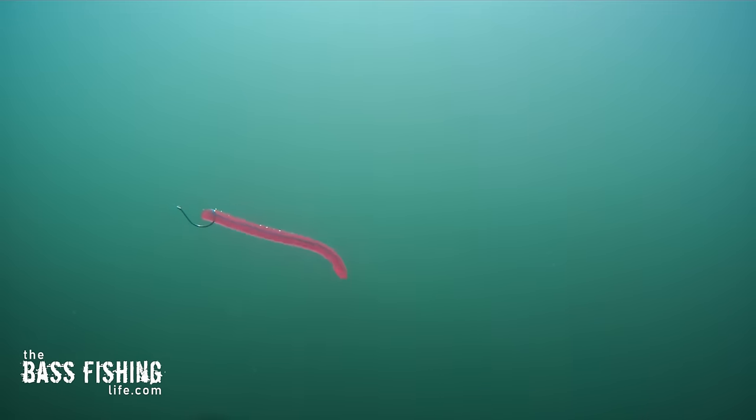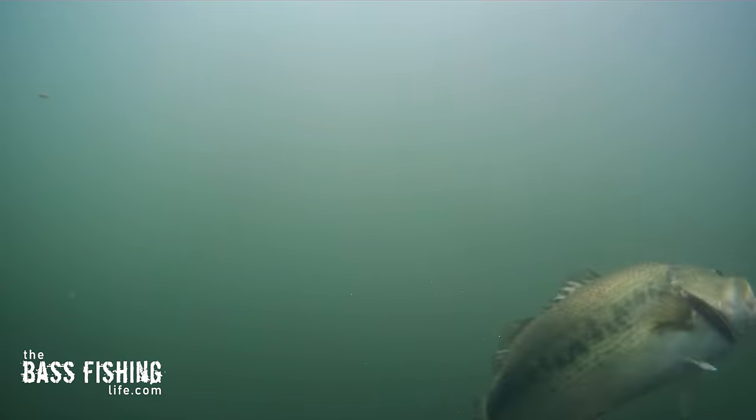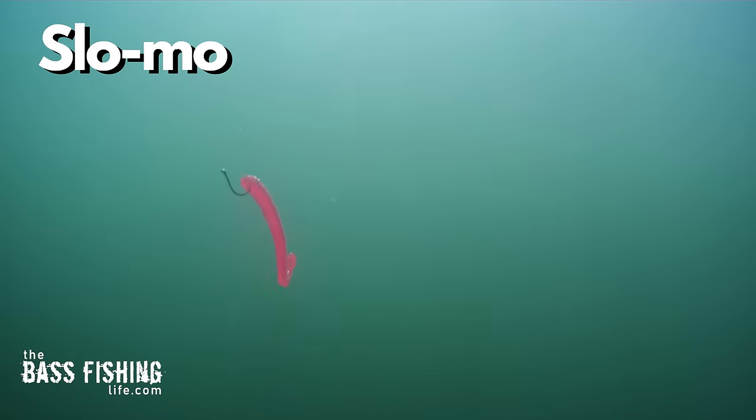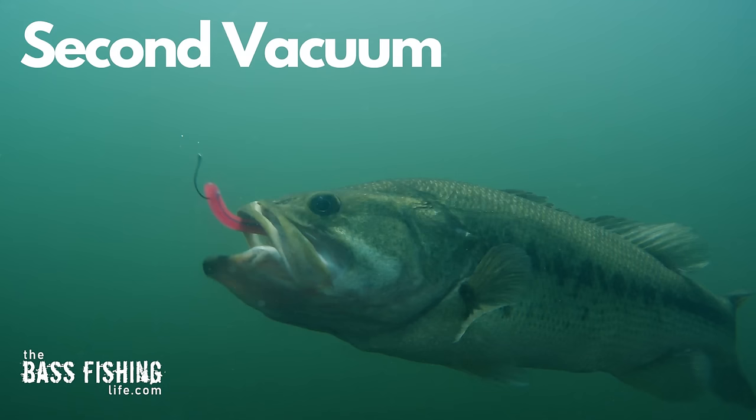In this vacuum or suction approach, the bass will often approach their prey or the lure cautiously, and they will often pause just for a split second right before they attack. Then they will flare their gills, and this is what creates that suction where it pulls in that prey, pulls in that lure.